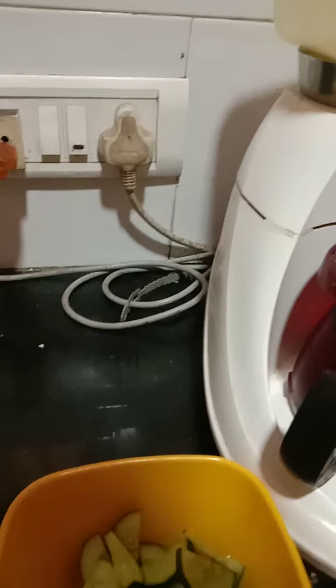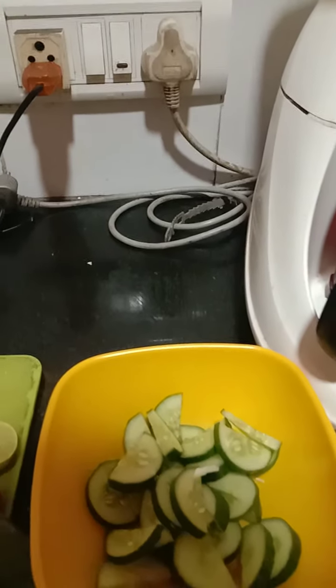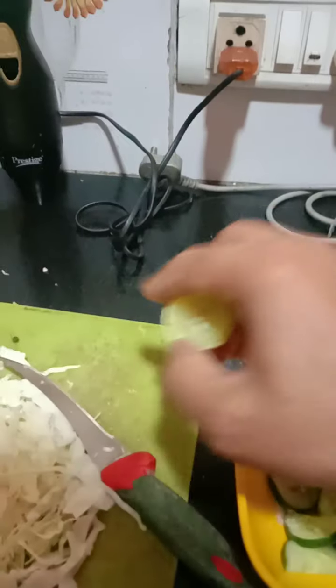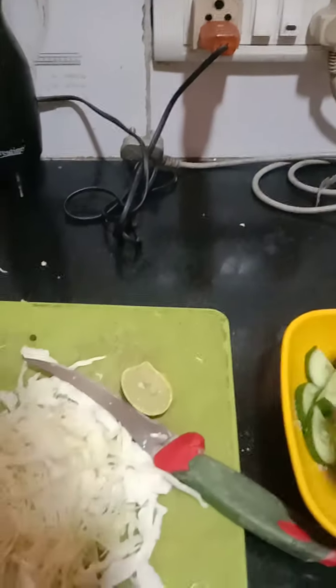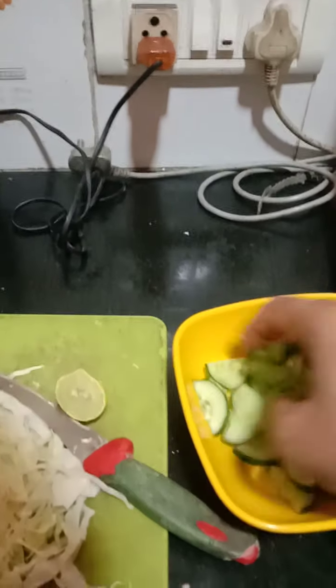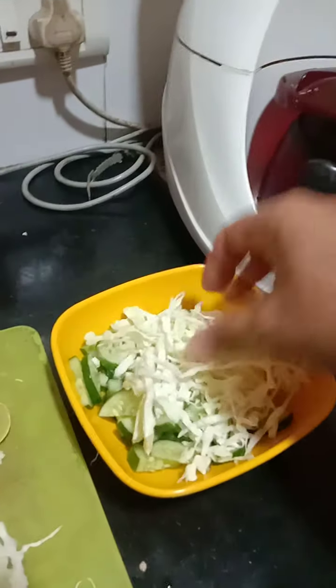To the cucumber, you should add salt, which is good for your taste. Then add lemon in this and mix it together — so you have salt, lemon, and cucumber mixed. Then to that mixture you have to add the cabbage.